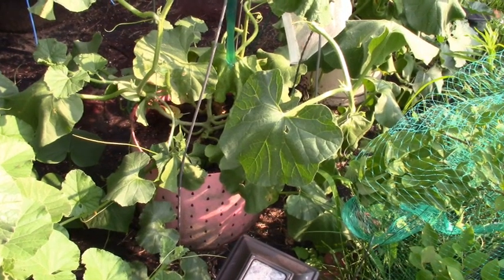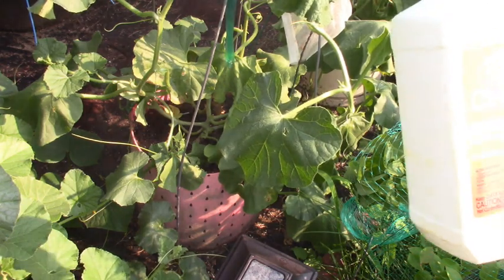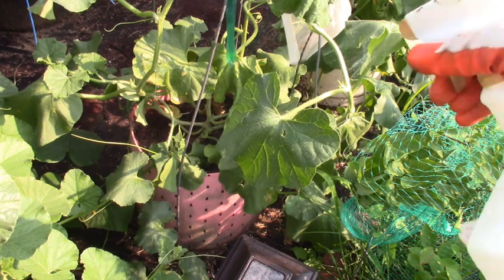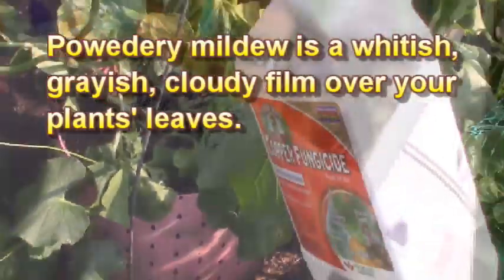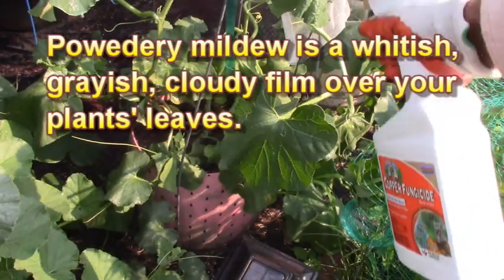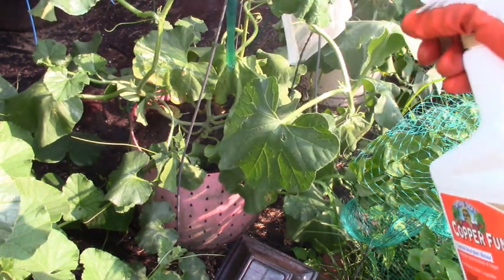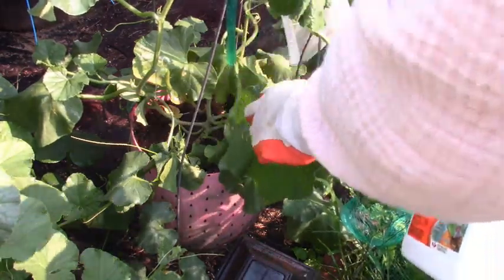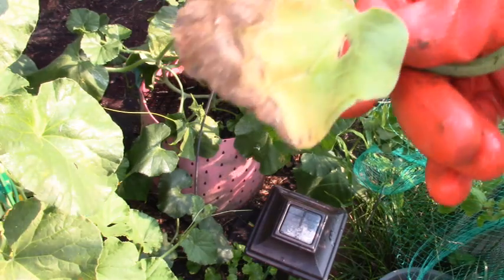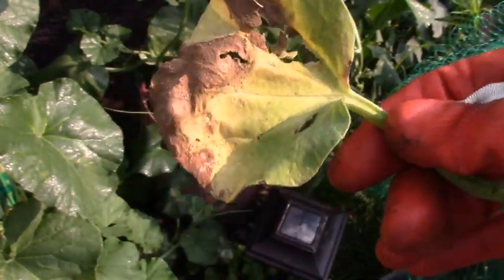Now here's one of my cantaloupe plants. It doesn't have it too bad, but I see some yellowing down at the bottom and I'm going to get ahead of the game and treat this too. You can use this copper spray on your cantaloupe, on your cucumbers, because I get powdery mildew, which is another summertime disease. I can spray this copper on that to get ahead of the curve. Again, you want to spray the fronts and the backs as best you can. Follow the directions on yours. Here is the yellowing that was starting to happen on my cantaloupe, so I'm glad I got out here and started spraying.